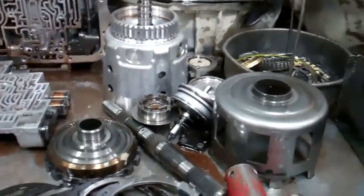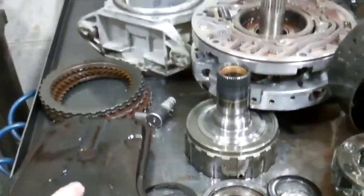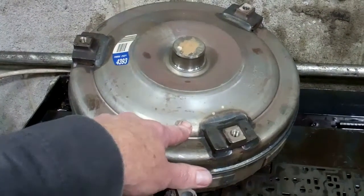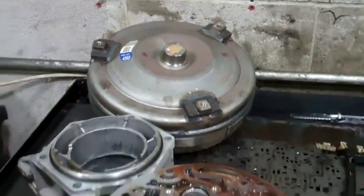So the only thing we could do to fix it and fix it right is a rebuild, and that includes replacing all the clutches. Also, this contamination has gotten into the torque converter, and we're going to have to replace this torque converter as well. That takes the place of a clutch if you had a stick shift transmission — it's between the engine and transmission and shares the same fluid.